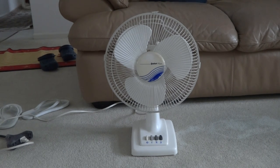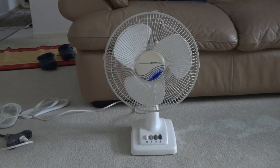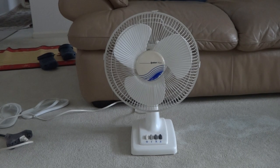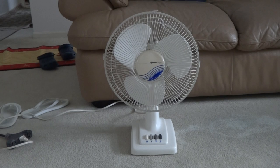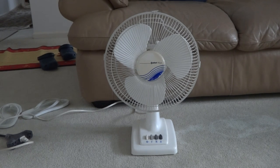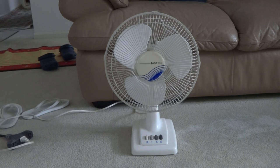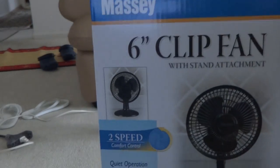Hey everyone, today I'm going to show you a Torrance Comfort Edge Awesome Table Fan. This is a fan that I bought at a yard sale on this year's Memorial Day, along with a box fan. I also bought this fan — I even got this fan that day as well.